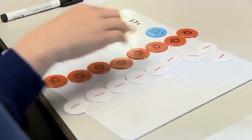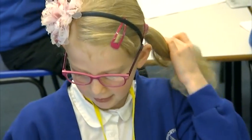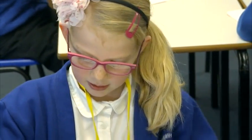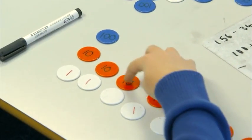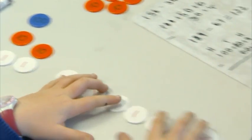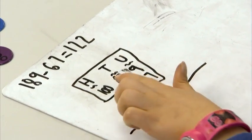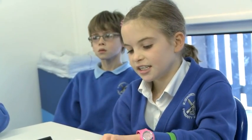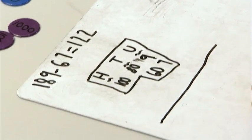You take away 6 counters from the tens, leaving you with 20. Then you take away 7 counters from the units, which gets you to 122. We took away 6 from the tens, so that left us with 20, and then we take away 7 from the ones, so that equals 122. To partition 189 you'd have 100, 80, and 9. To partition 67, it'd be 60 and 7. You take away 7 from the 9 and 60 from the 80, which gives you 122.